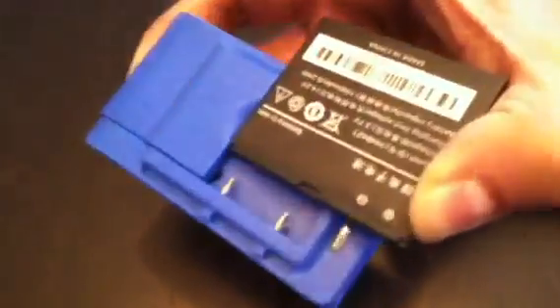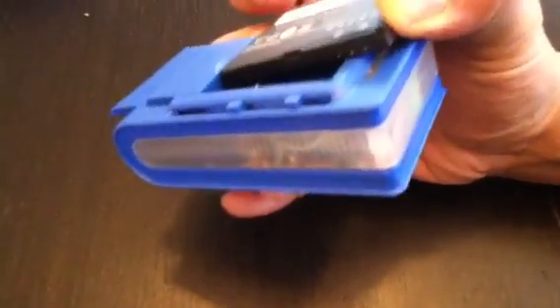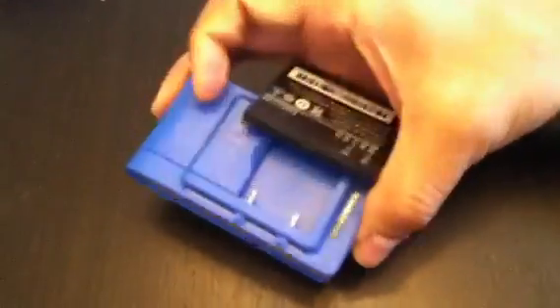Hello, this is Vincent Shaw. I am now showing you what is going on with a recent sale of a combination universal charger with a battery — two batteries, actually, is how I bought it. It sounded like a great deal, but when the charger will not fit my battery, as you can plainly see, it's not a good deal.